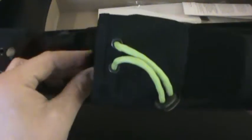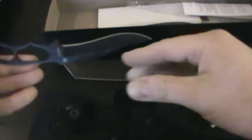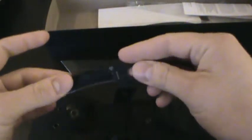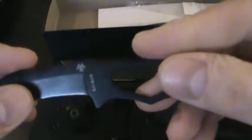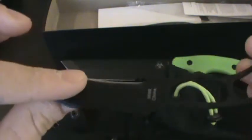Also, in the sheath there's a little tab that you open, and inside there is a smaller skeletonized little knife. Not really necessary, I don't think, but maybe a neat feature. It's pretty tiny and pretty thin. It's got the little mini zombie killer symbol on it and the K-Bar branding as well.